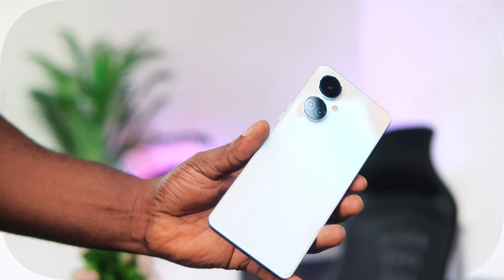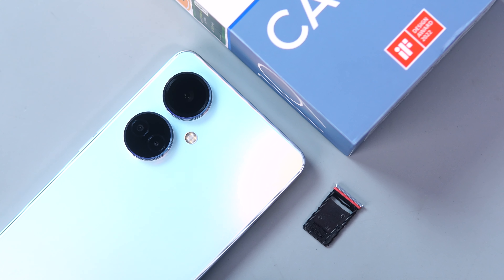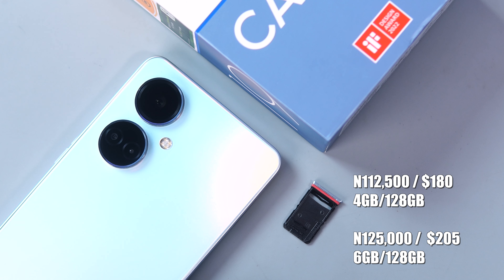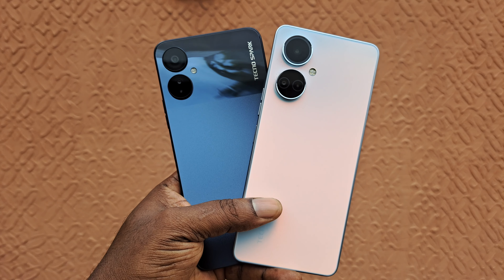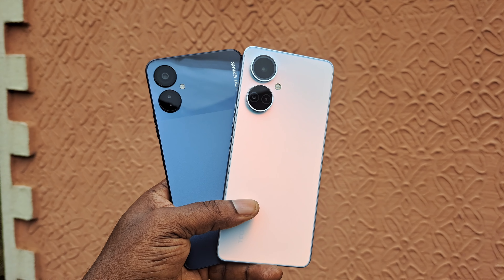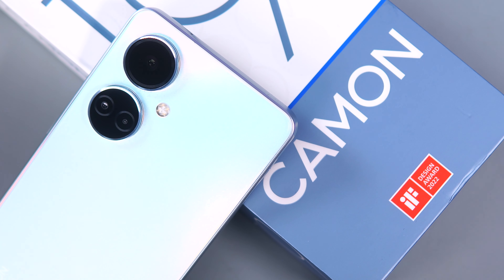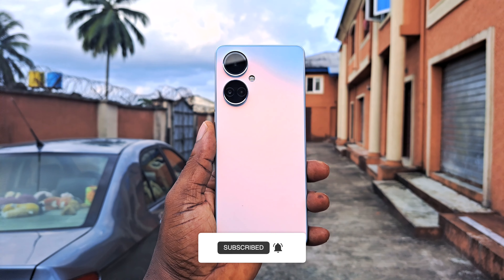In conclusion, this will be your cheapest option if you want to jump on the Camon 19 series. It offers little variation from the rest of the series. At 112,000 Naira, you get a device with very decent battery life, a good camera, and a somewhat premium feel. But for a lot cheaper, I would highly recommend going for the Spark 9 Pro instead — the Camon 19 is essentially a Spark 9 Pro in a Camon 19 body. Please don't forget to like, share, and subscribe. Bye-bye.